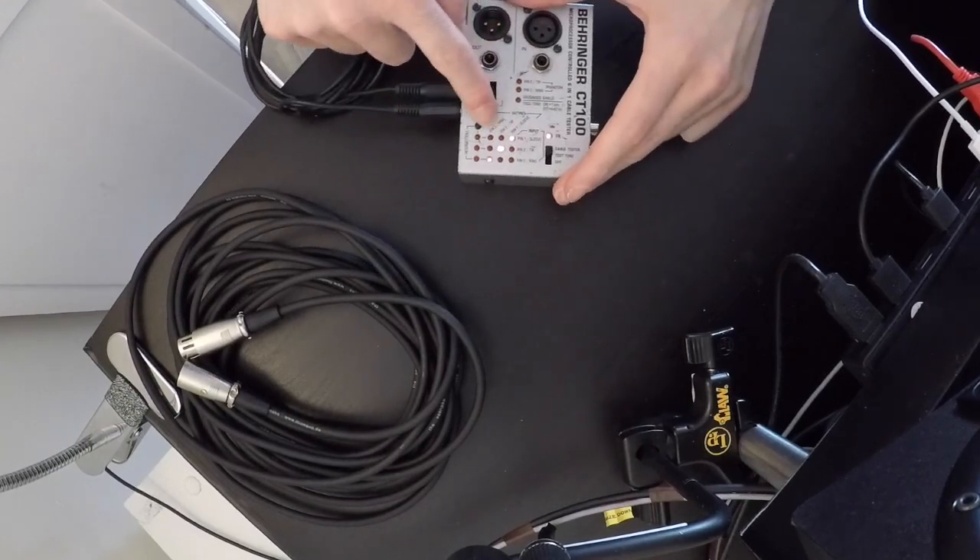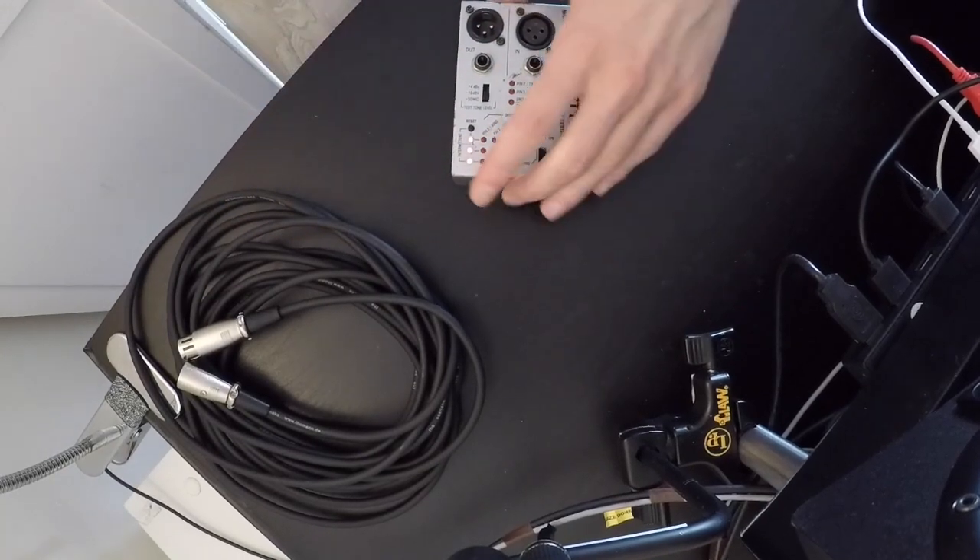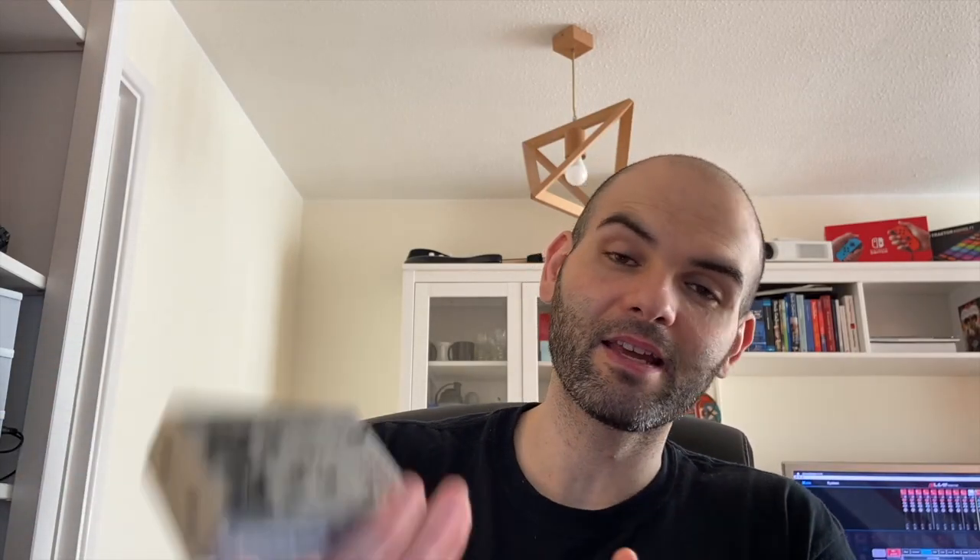Let's go with the 3.5mm jack. As you can see, one, two, three — all three lights on and it's all working perfectly. That's it for this video. This is a must-have in your pelicase. I'll leave all the links in the description for the Millennium or Behringer versions. Thank you so much for watching. If you enjoyed the video please give a thumbs up, and if you're not subscribed please subscribe to help me grow the channel. See you in the next one!